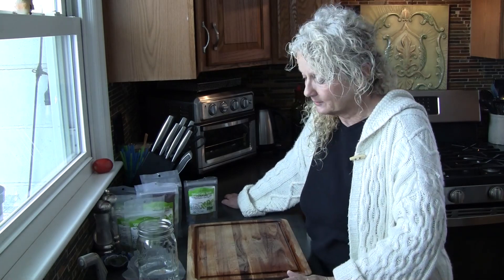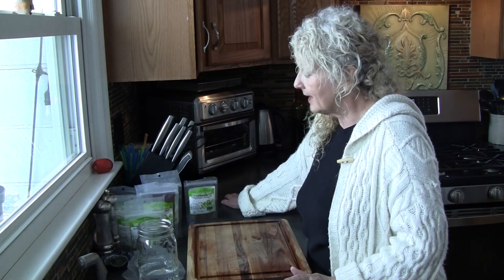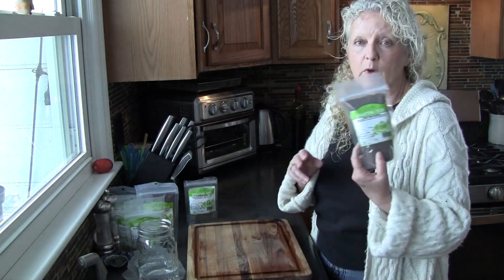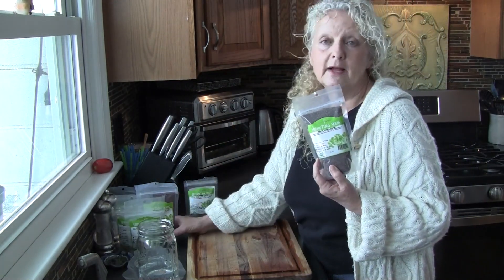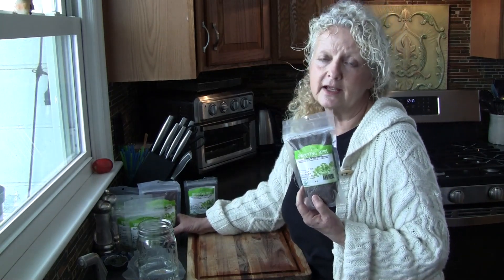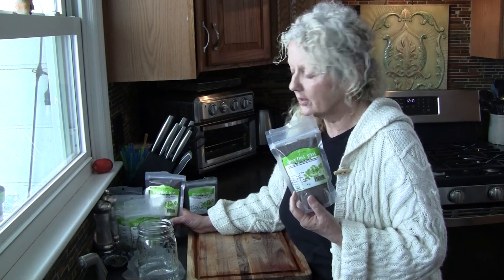I make my own dressing, and we'll do a video on that another time, but it's really simple. Once you do it, you will not want to go back to bottled dressing. You can sprout with all kinds of sprouts. There's broccoli here. I get mine from Natural Grocers, but there's lots of places that have them. Online you can order them as well.